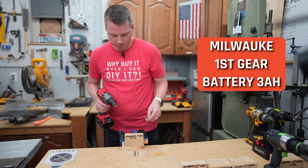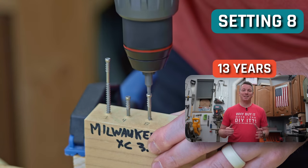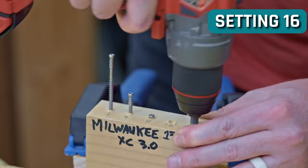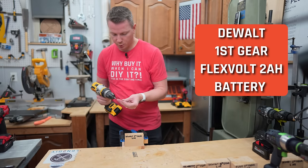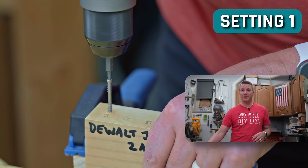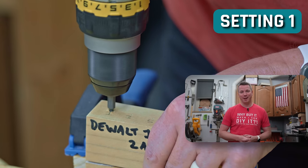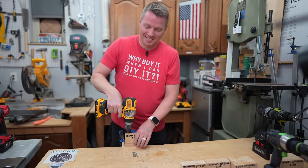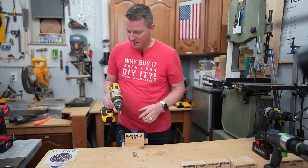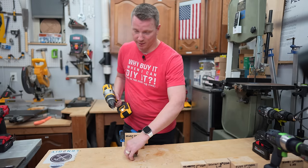Milwaukee's up first again with first gear on the smaller battery. Now for the DeWalt — this is with a little 2 amp hour battery. That is ridiculous. That kind of satisfies me in a way because that's what I suspected — first gear, it just doesn't do it. Even with a tiny little battery, the battery had very little, if any, impact on that.